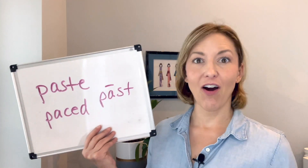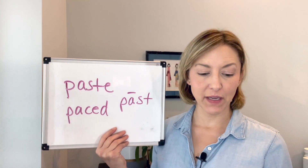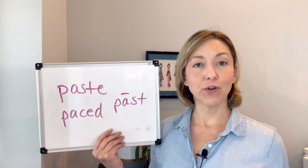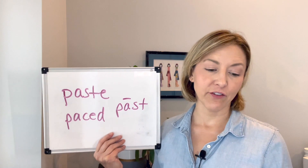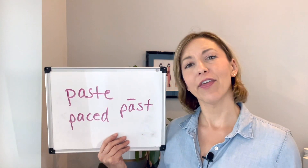Our words today are 'paste,' which means to insert or to coat with glue to fasten, and 'paced,' which means to walk back and forth, typically with worry.